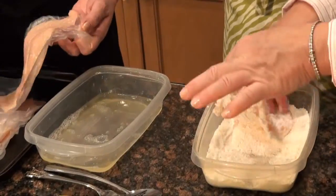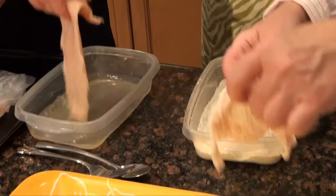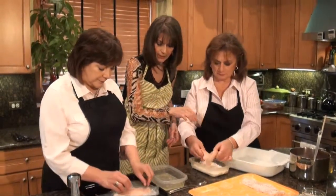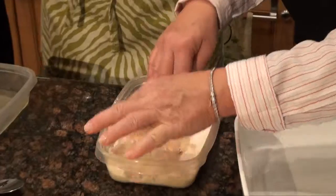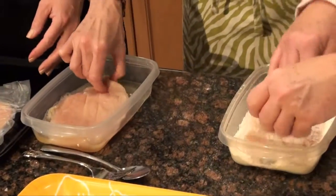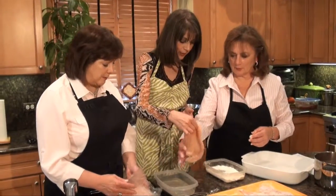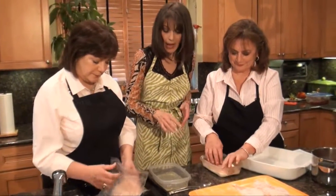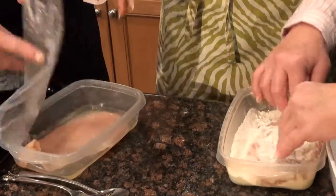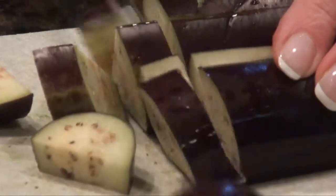Look how beautiful these are — they were flattened by the butcher, and they're only four to six ounces, so it's really a good serving size. This will feed four people. Even Mike, who's a big eater — one of these pieces is enough for him. Also, you'll see when we make this, I add zucchini, eggplant, and mushrooms to the bottom of the pan, so it ends up being a one-dish meal.